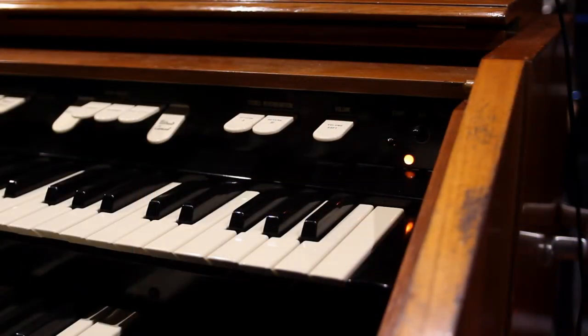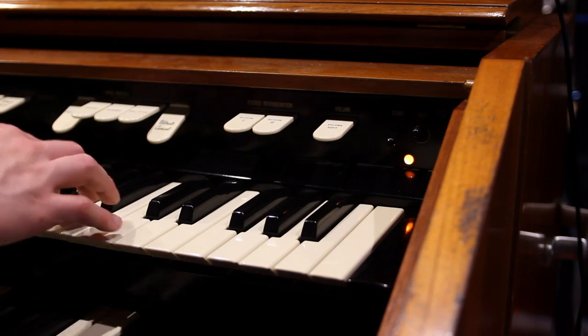The good thing about having a real Hammond organ is first that it warms up your room with 14 tubes — or valves — inside, it actually gets pretty warm. The second thing is, shutting it down.